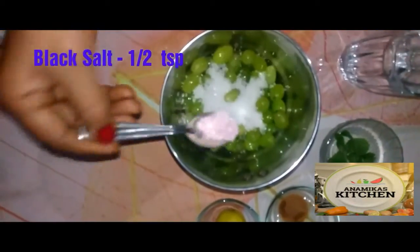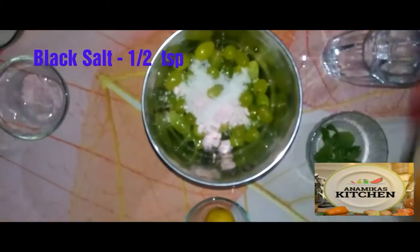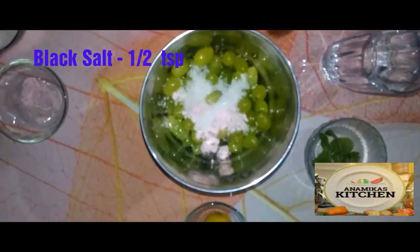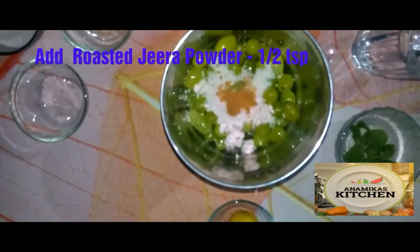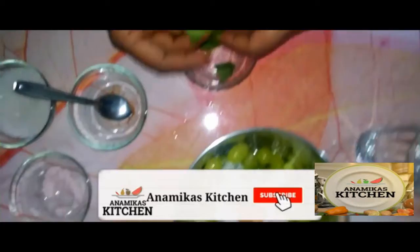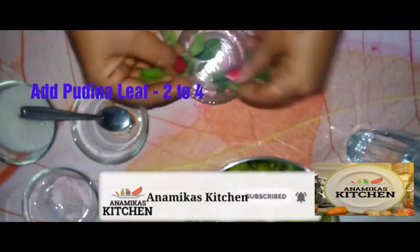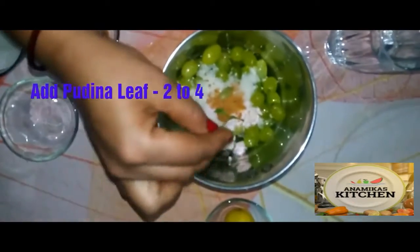We will also add black salt and cumin powder. Then we will take two to three fresh mint leaves and tear them in.